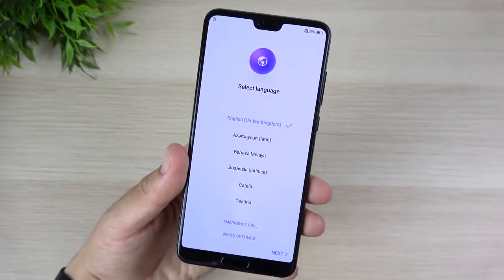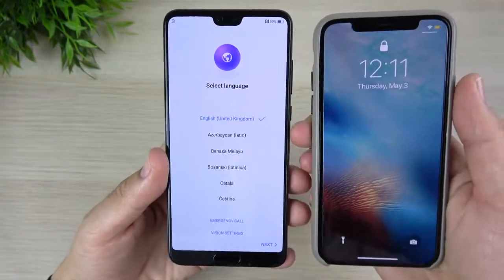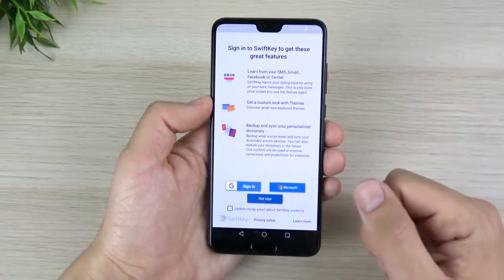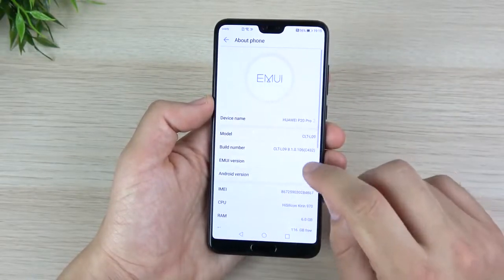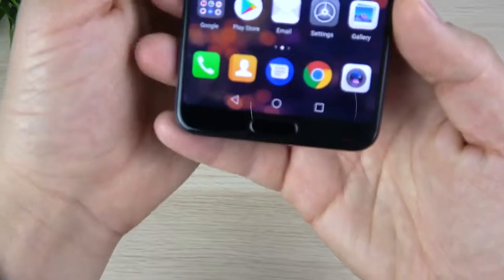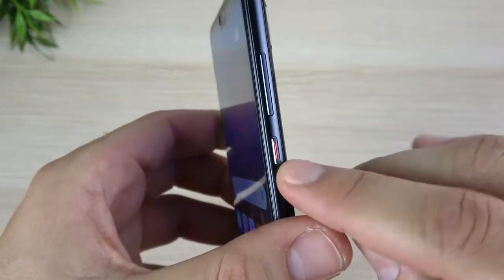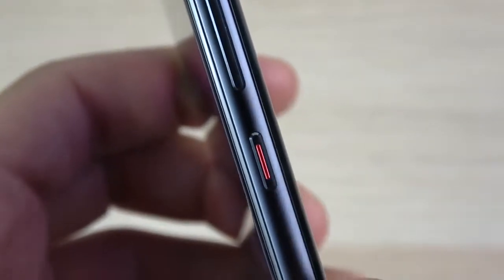It does have EMUI and runs Android 8.1 Oreo out of the box — I thought it was 8.0, but it's actually 8.1. You also get EMUI 8.1, the latest version. This is my second notch phone alongside the iPhone X, but the notch is much smaller. Now in the device, there's a fingerprint scanner at the bottom that's small enough to not really ruin the look. On the side there's a power button with a little orange slit, giving the device its own unique aesthetic.